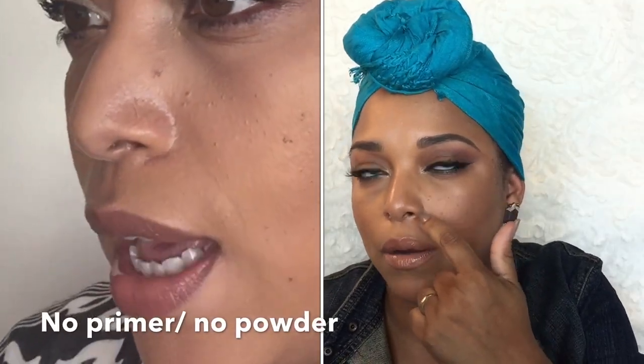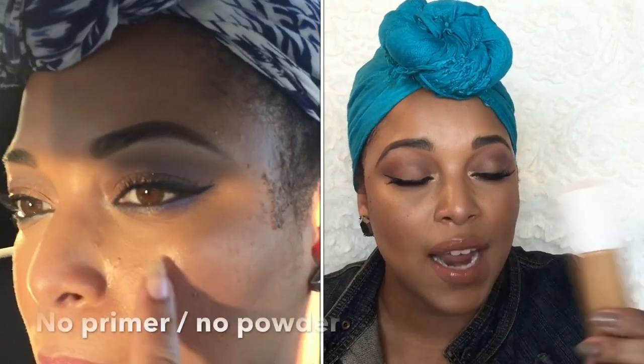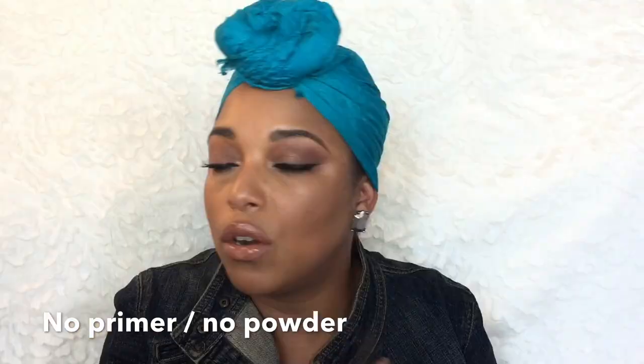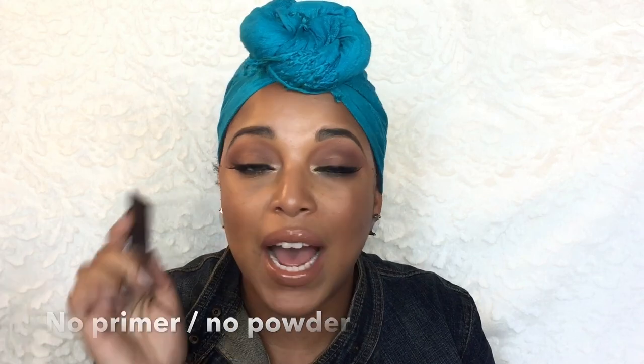On day one, I wore the foundation for about seven hours and it started to break up around my nose. A lot of soft matte to satin foundations dry down and my oils come through. I don't have that problem with a dewy foundation. But with soft matte, I do have that problem. So I've been using the Becca product, and on day two I show my nose and it did not budge. It made my nose flawless — my face was flawless.